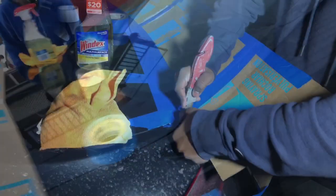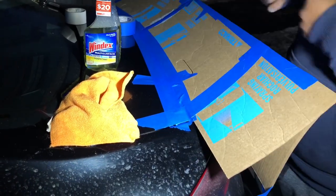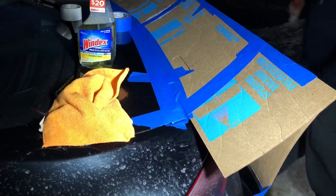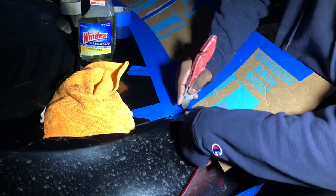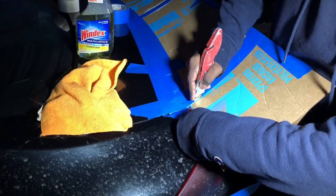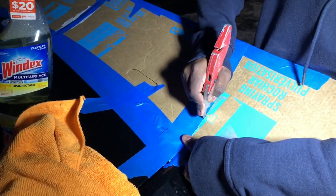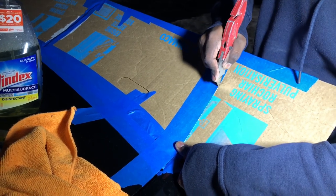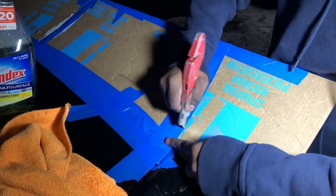All right guys, I told you we'd pick it up when we got back. We kind of got it all taped off. Now how are we gonna do it? Cut it off and see how this looks. Let me know in the comments because I don't know if we're using the right knife or not.